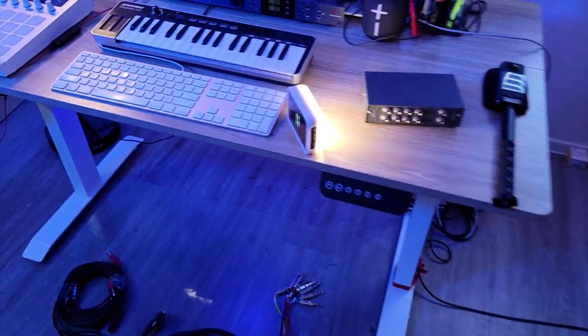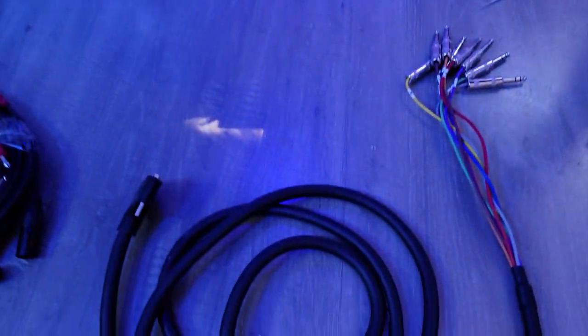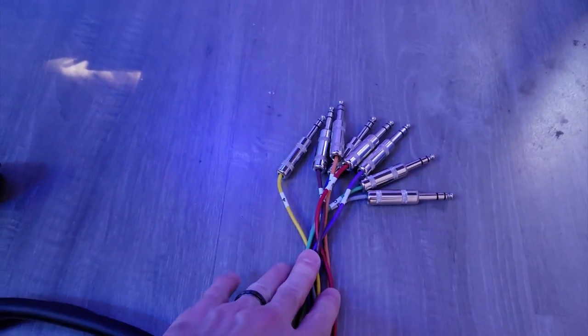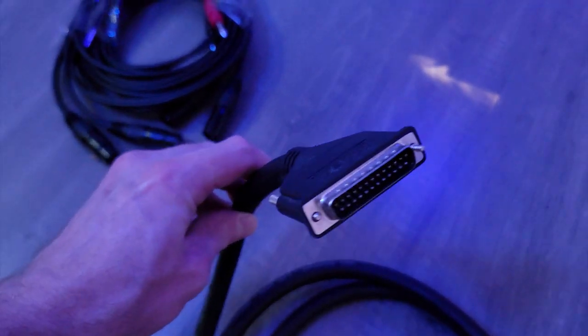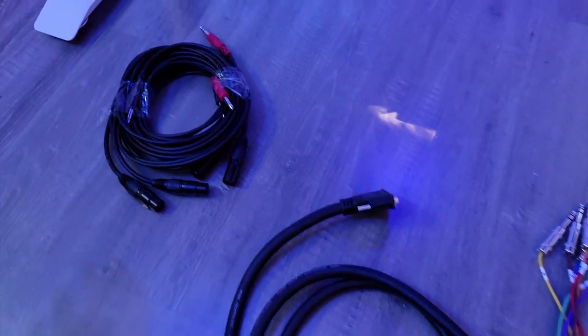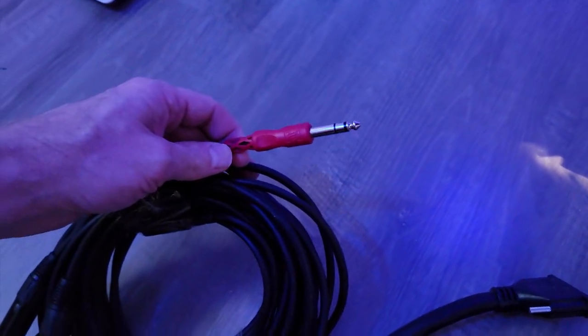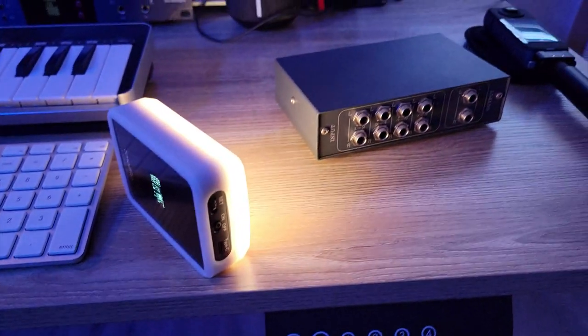The cables you're probably going to need are generally cables like this. The cable I currently have for this interface is a TRS balanced output and on the other side it's a DB25 connector. The other cables you may need are balanced TRS cables, depending on the connection on your summing mixer.